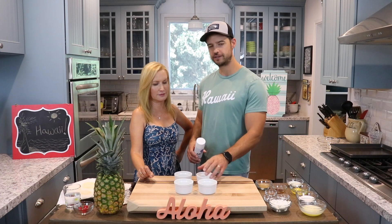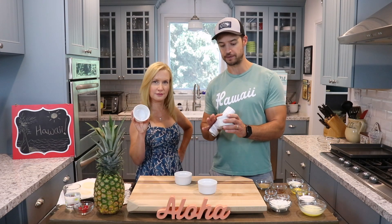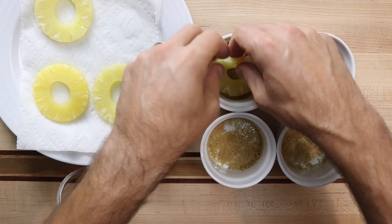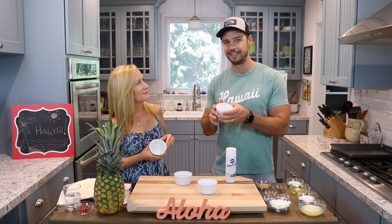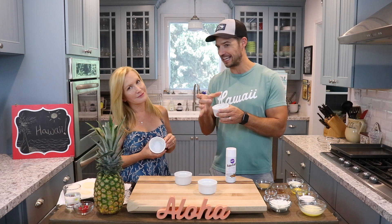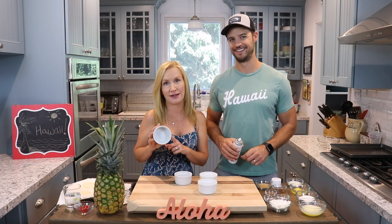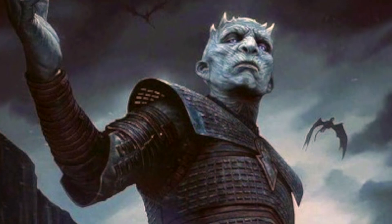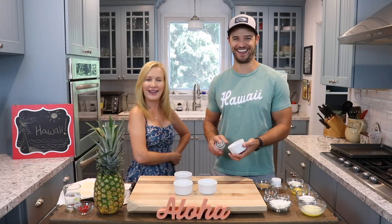Our next step is to grease our ramekins. I'm using six ounce ramekins — four six ounce ramekins. The reason is because these are the perfect size for the pineapple slices that we have. You could use a cupcake pan or something else, but this is the perfect pineapple slice size. Do you guys remember when I thought a ramekin was like a character in Game of Thrones? It sounds like an animal — beware the ramekins! But now I know it's a baking dish.